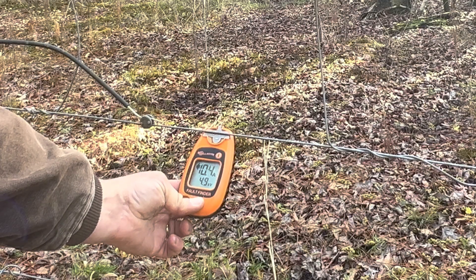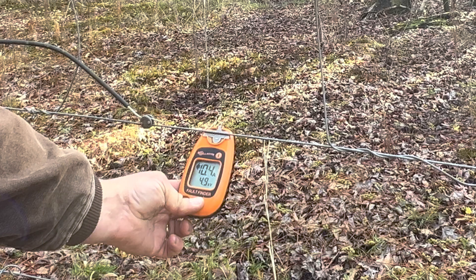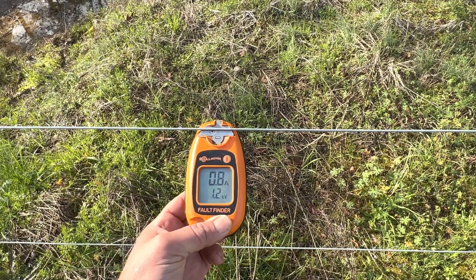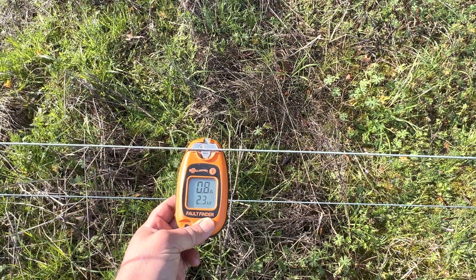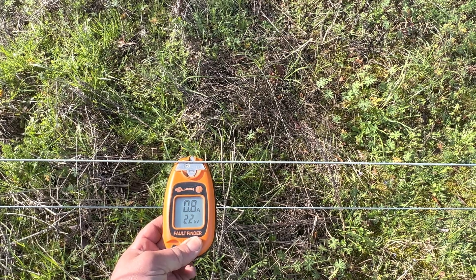Right now the voltage is reading 4.9 kilovolts. So the wire was grounding out on that T-post, however that was not the primary problem. This Tait-made fence charger has a 30 joule output. Before we go check the rest of the fence, let's go see what removing that one short did to the terminal end where we tested earlier. It's reading 1.2 kilovolts — 1,200 volts — and then 2.3 kilovolts. So we only brought the voltage up by about half a kilovolt. Not a whole lot.